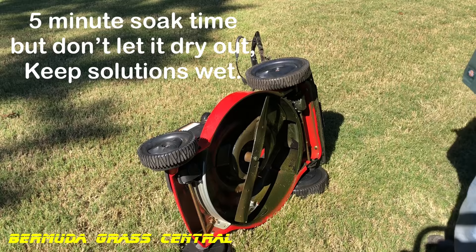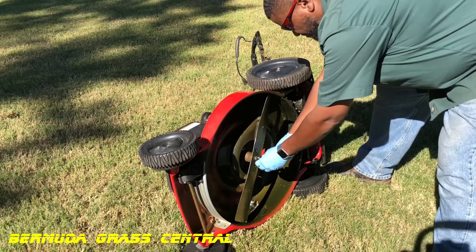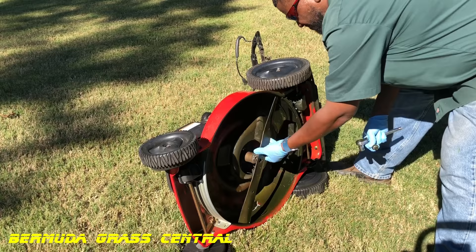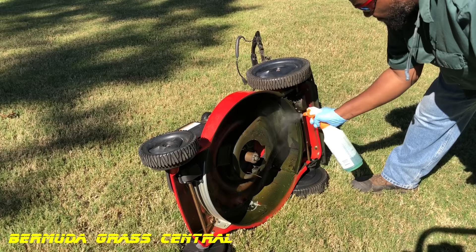While you're waiting for that to soak in, it's a good idea to go ahead and remove the blade from your lawnmower. I've already pre-loosened it. Take that nut off and remove your blade. Do not put the blade back on at all during this process. Take the nut and screw it back in so you don't lose it.